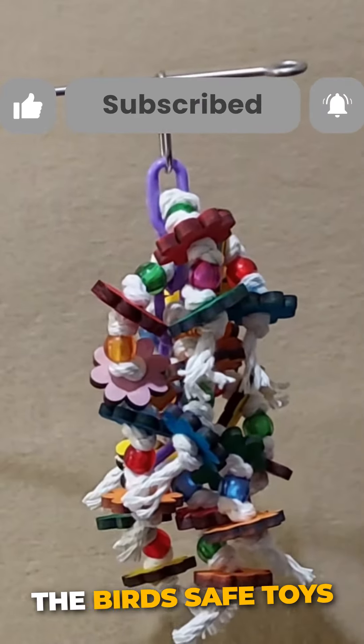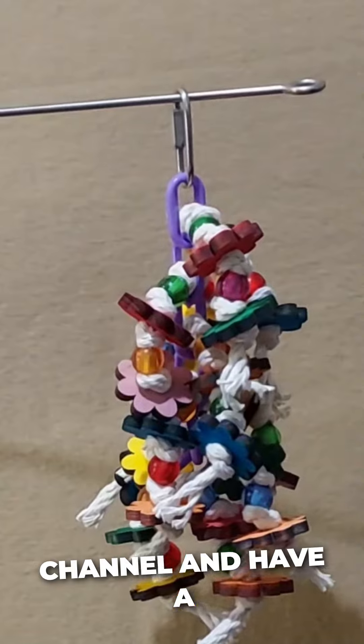Thank you for visiting the Bird Safe Toys channel, and have a happy bird day!